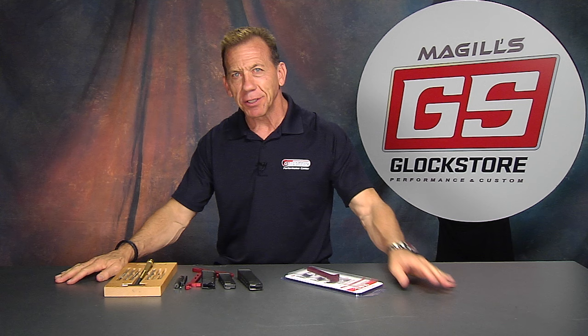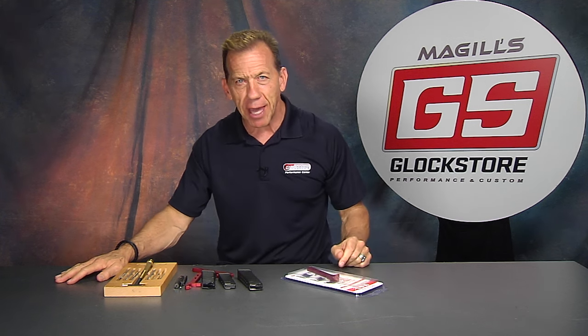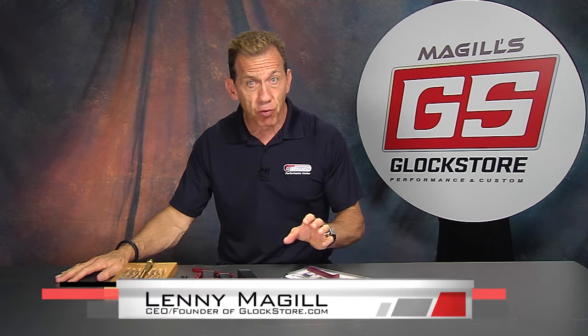Hello, I'm Lenny McGill with the Glock Store Performance and Custom Shop located right here in San Diego, California. Today I want to show you something that's really cool.